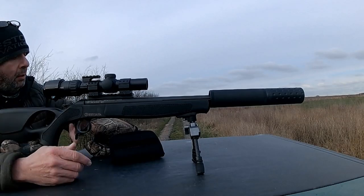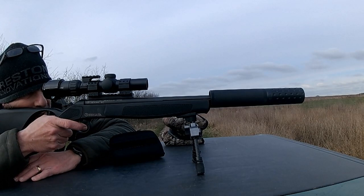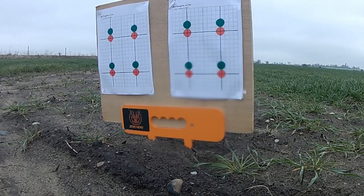Just popped out to the range to try a couple of friend's home loads. He's done me some 135 grain soft points — hollow points I think — for plinking on the 300 Blackout. I had nine of each shots, but I'll only show you six of each. Don't want to bore you to death.